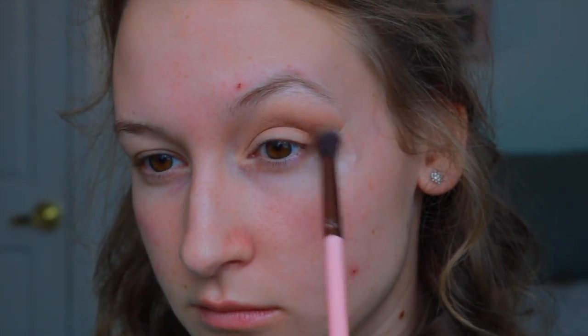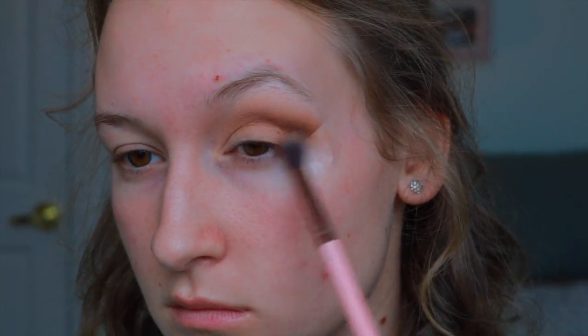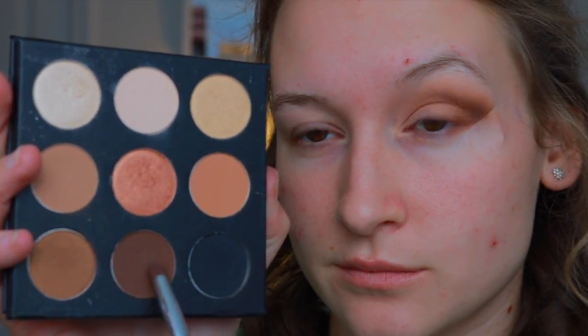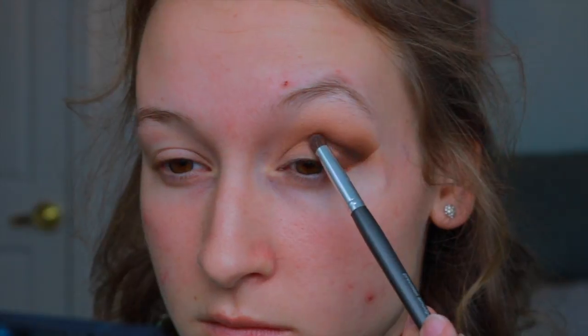Now I'm going in with a deeper brown shade and putting that right over top of the other shade, but keeping it a little bit lower and focusing it into my crease and mostly on the outer V of my eye. I'm also bringing it down to make kind of a sideways V shape. Then I'm going in with this deep brown on a pencil brush, deepening up that V on the outer corner, and giving it a cut crease effect by bringing it into my crease and blending it downwards for a cat eye effect.